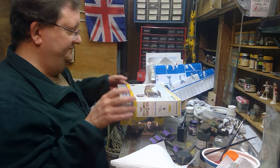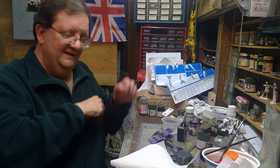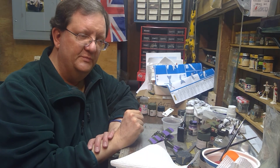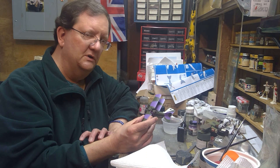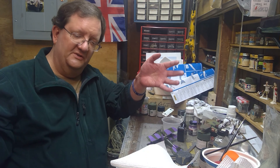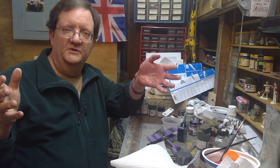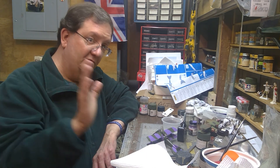A quick note on scale: it sounds backwards, but the higher the number in scale, the smaller the model is going to be. This kit is 1/72 scale, meaning it's 72 times smaller than the original. Bigger aircraft models have lower numbers because they've been reduced less — like 1/24 would be 24 times smaller. They go even smaller down to 1/144 scale, which is 144 times smaller than the original life-size object.